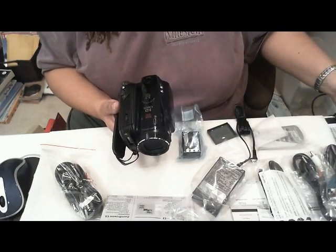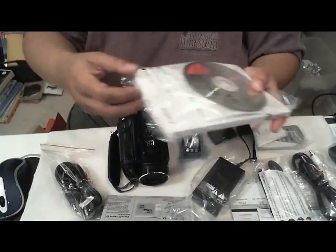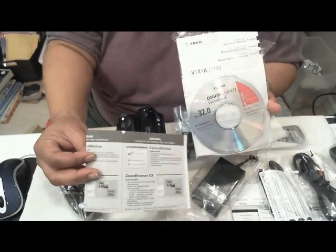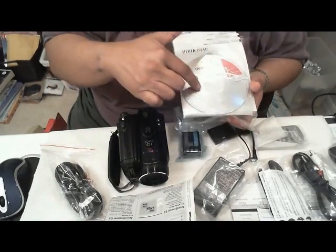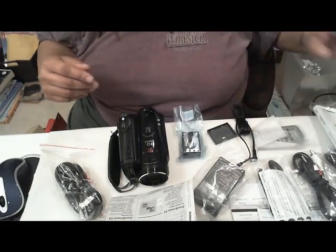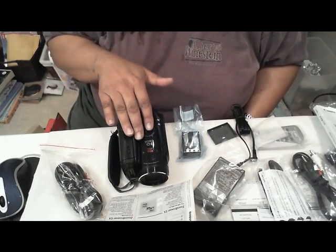It also came with the instruction book. If you've ever owned a Canon camera, you know about these big thick instruction books. But they also come with a little quick-start booklet. It also comes with software for Windows and Macintosh. So that's everything included in the box of the Canon Vixia HV40.